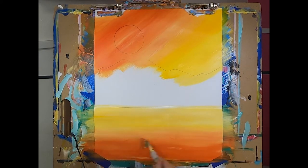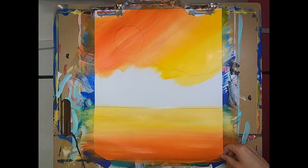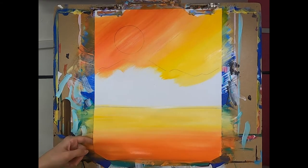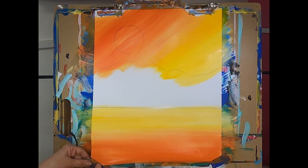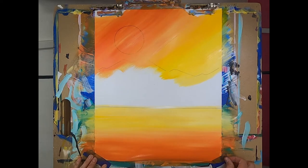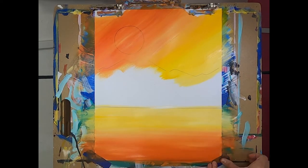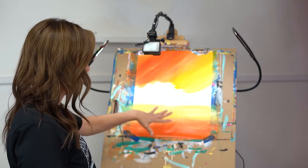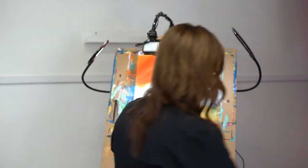Don't worry too much about the bottom of your canvas because you're going to have your shoreline, and we'll wrap that when we do the shoreline. It looks gorgeous. I'm painting on mixed media paper so I need to pull it tight — it's starting to curl. If that's a problem for you too, just pull it tight as you go. If you're on canvas you don't need to worry about that. So now we have a beautiful sky and water in — super quick!